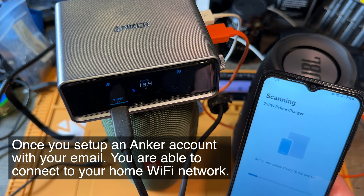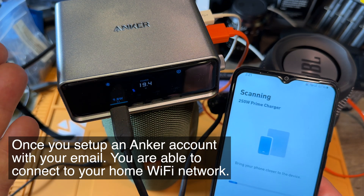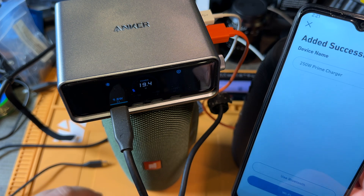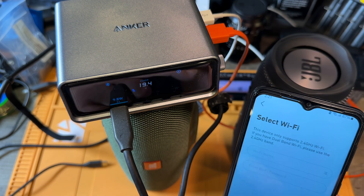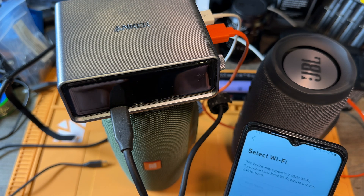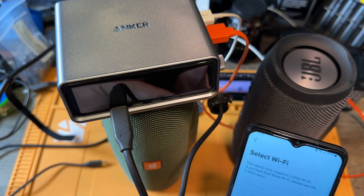Here — Prime charger, device is detected. We are close to the device. We did this before, it should be in here. Now we want to do Wi-Fi. Now that I have an email in here, I can do Wi-Fi.